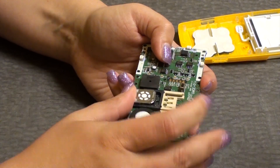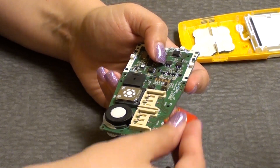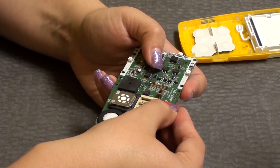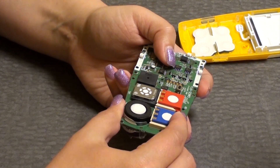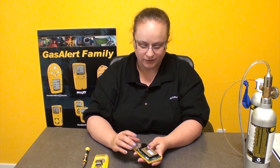Just slide them back in from the side and then reassemble. Put your PCB board face down again, and your little blue thing with the gold contacts on the bottom. Put your screws back in the hole.